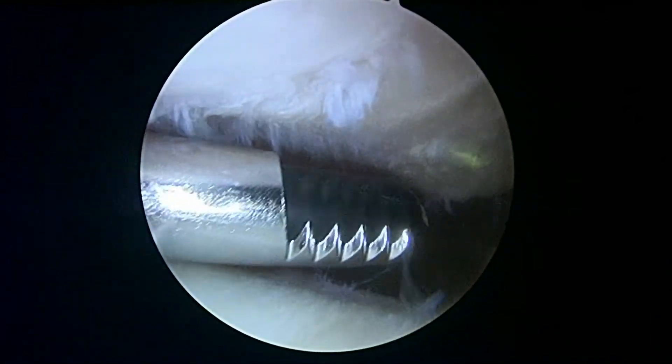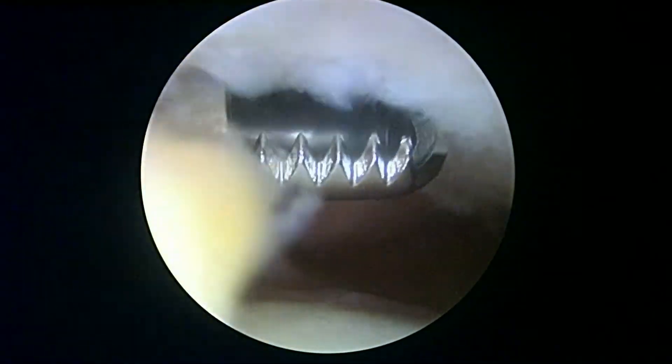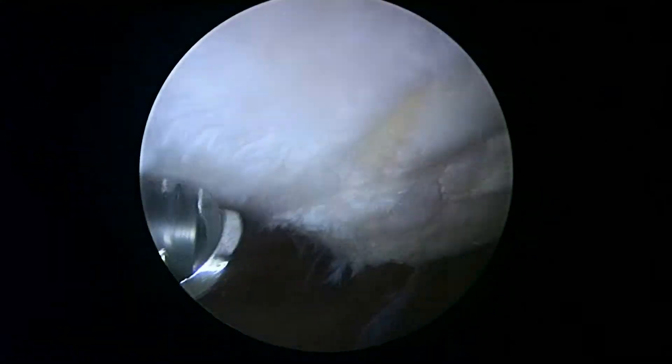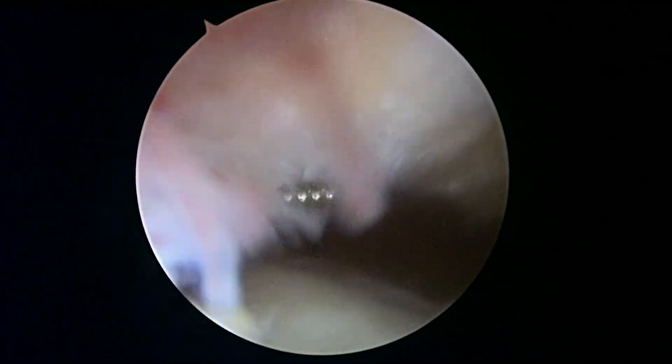Now we're looking at your kneecap at the top of the screen, and this really tells the rest of the story. You're missing essentially all the cartilage underneath your kneecap. You can see these yellowish areas — that's because all the cartilage is gone. And even where there's cartilage left, over here on this medial facet, it's really not normal and is super thin. The cartilage is completely missing as we look at this yellowish area right in the central part of the patella.